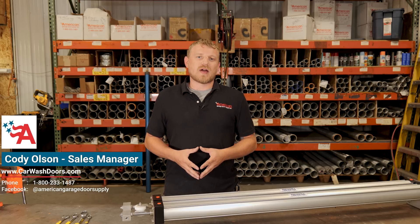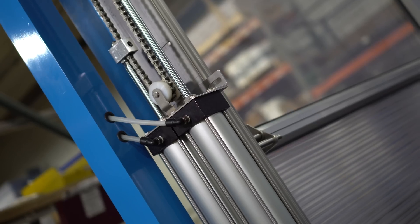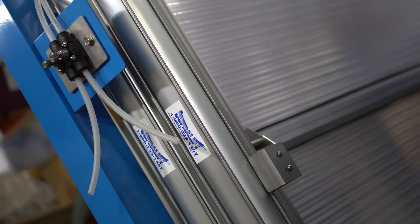Hey guys, Cody with American Garage Door Supply. Today we're going to walk through rebuilding an air-powered opener. Specifically, we have our Superlift 2 in front of us, and that's what we're going to show you how to rebuild.